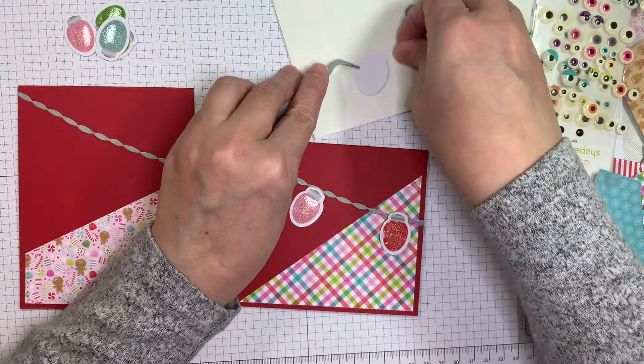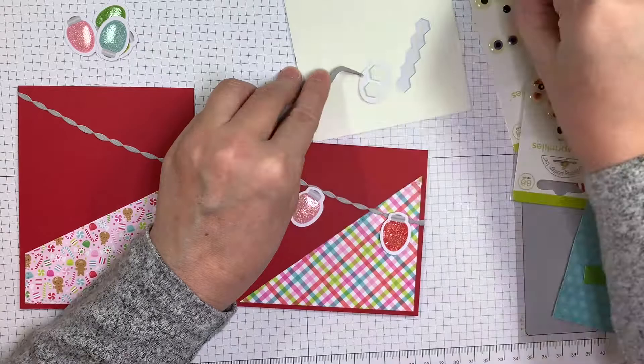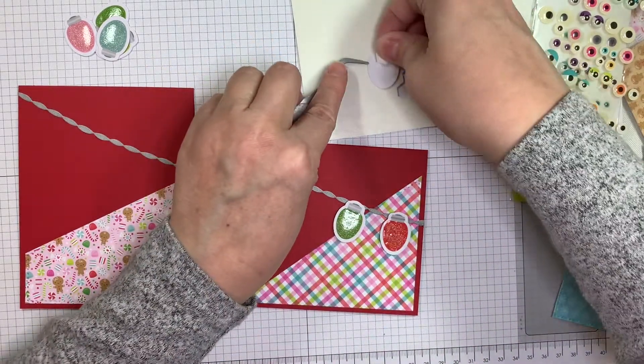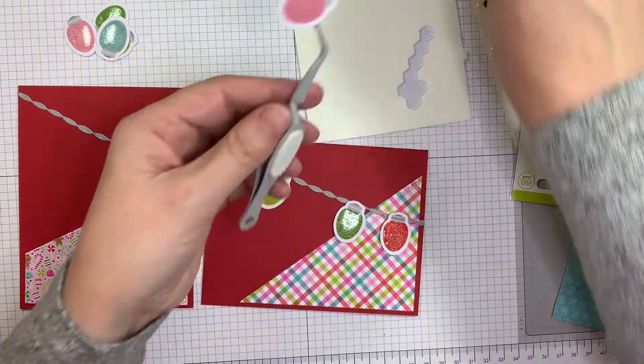It dries really quick because it's not as thick as Glossy Accents, which is kind of fun. So now I'm popping up these little bulbs using Stampin' Up Dimensionals. I'm using my EK Success reverse tweezers just to grab onto these little bulbs.